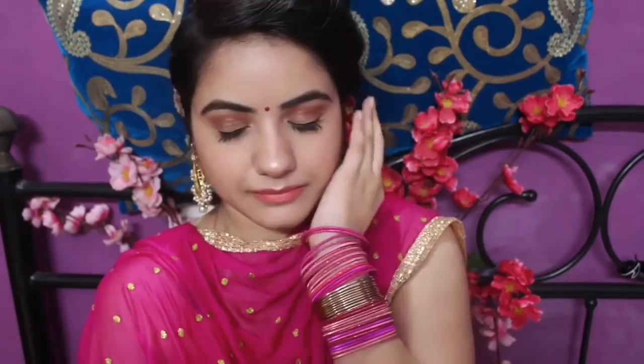If you like the look, just keep on watching. And guys, this is super easy — it's very easy, it's beginner friendly. I think kajal suits each Indian girl, and gajra — I think gajra is every Indian girl's ethnic wear.